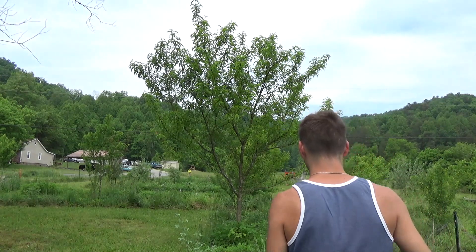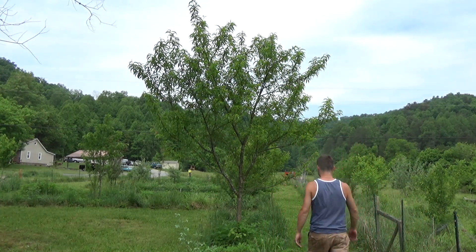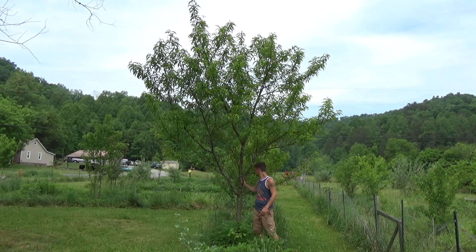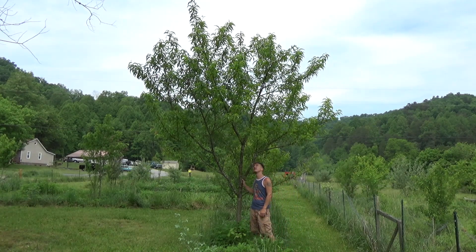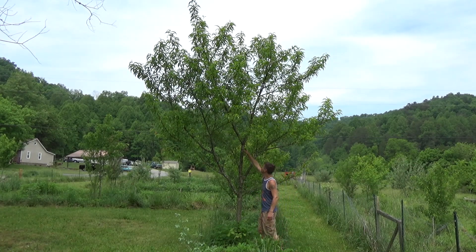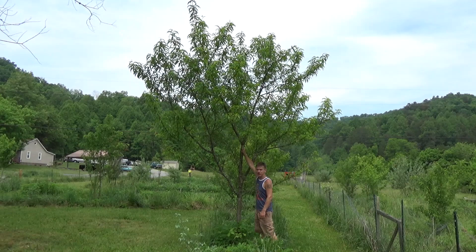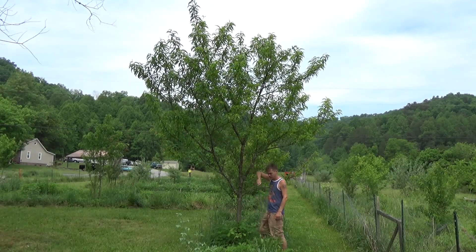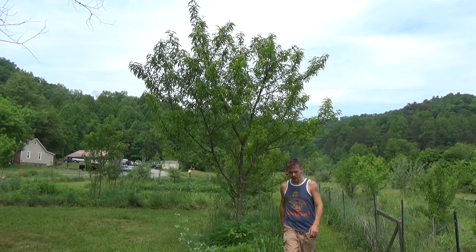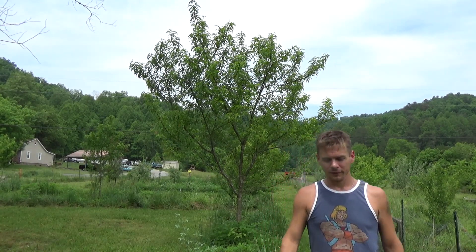I'm going to walk over here and show you just how big it is while I'm standing next to it. Here it is — just give it a little shake when you want the peaches to fall down; that's how you know if it's ripe or not. This is what a four-year-old unpruned peach tree looks like.